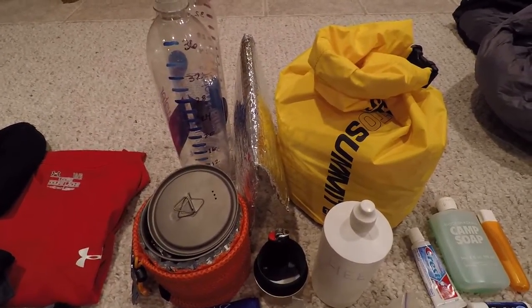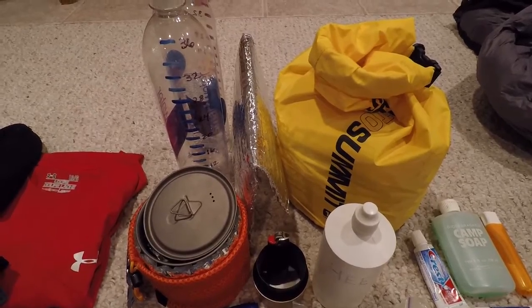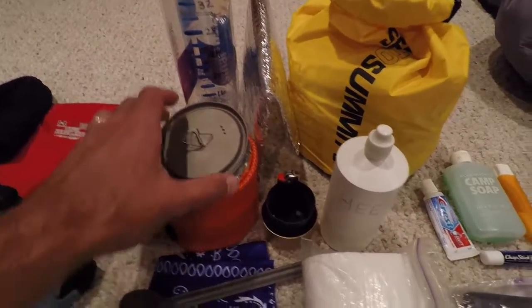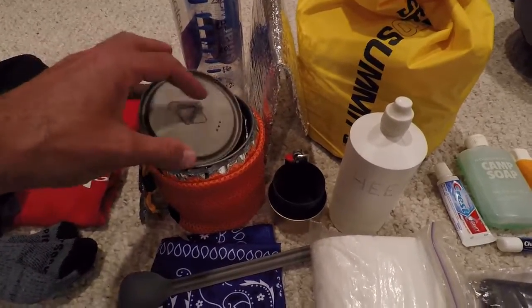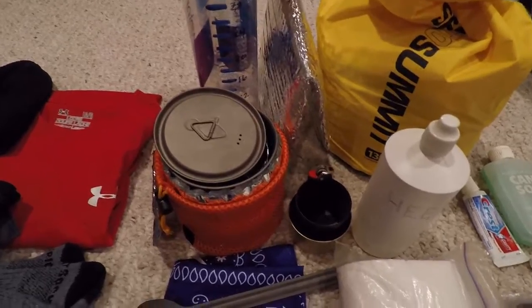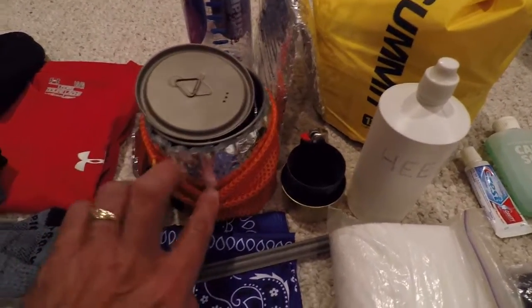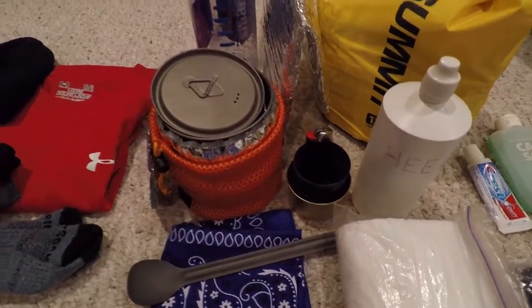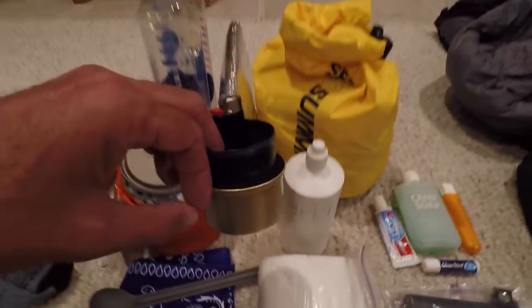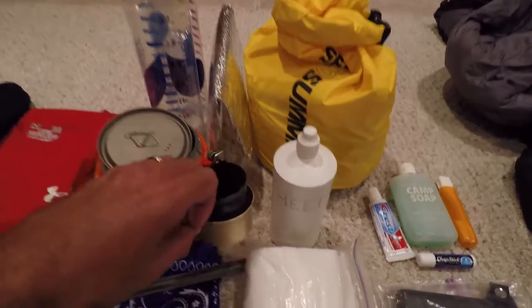I've got my meals in freezer bags, so when I put the boiling water in I'll just put them inside the cozy and let them rehydrate. Over here I've got a 750 milliliter Toaks titanium cook pot, and I've also got a cozy around it that I'm going to be using.